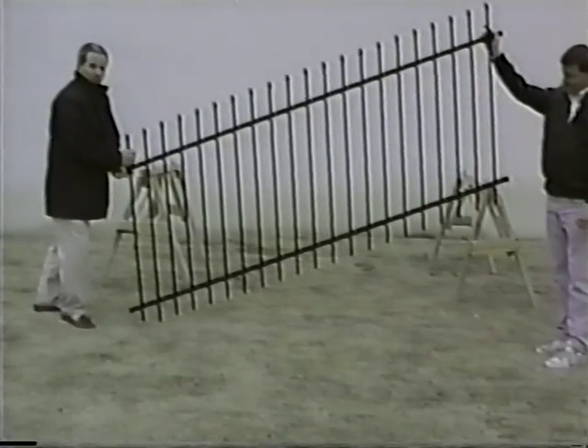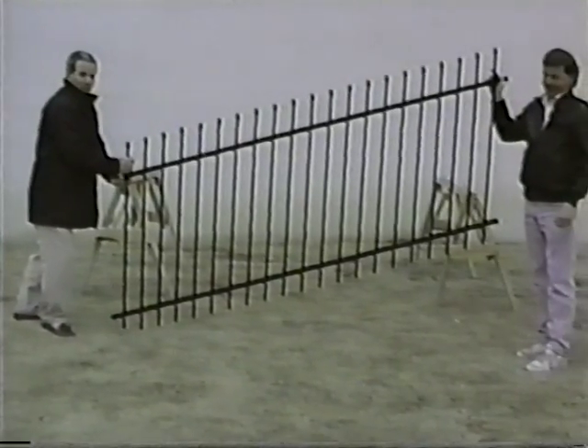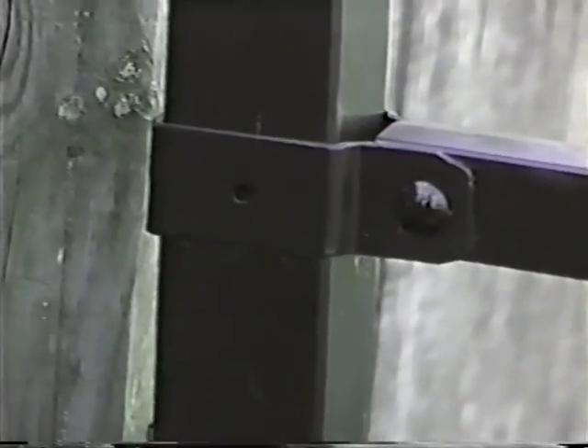Note the tremendous racking ability that can be achieved from the Aegis system — a three-foot rise is easily accommodated in this eight-foot panel. Installation is easily accomplished using boulevard brackets. Brackets are provided for each line post connection as well as end post connections and corner posts. Special swivel brackets are available for attachments to non-standard or angular materials.